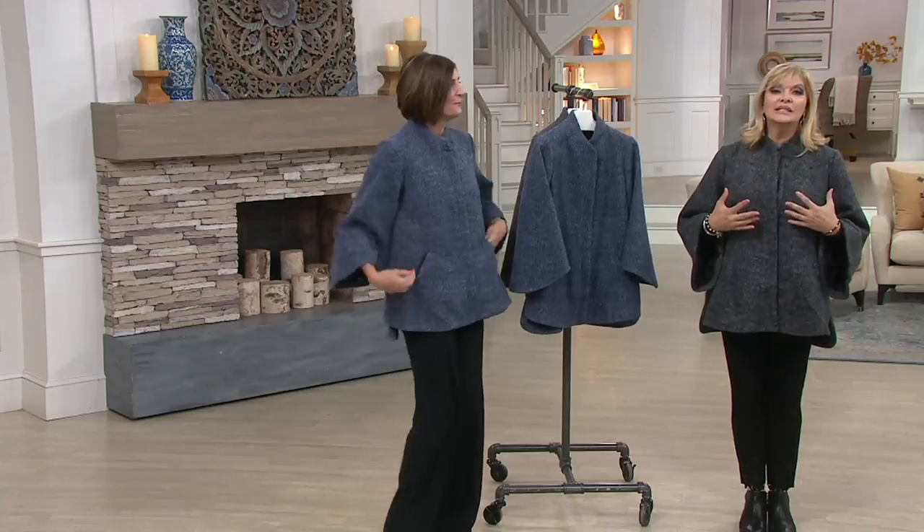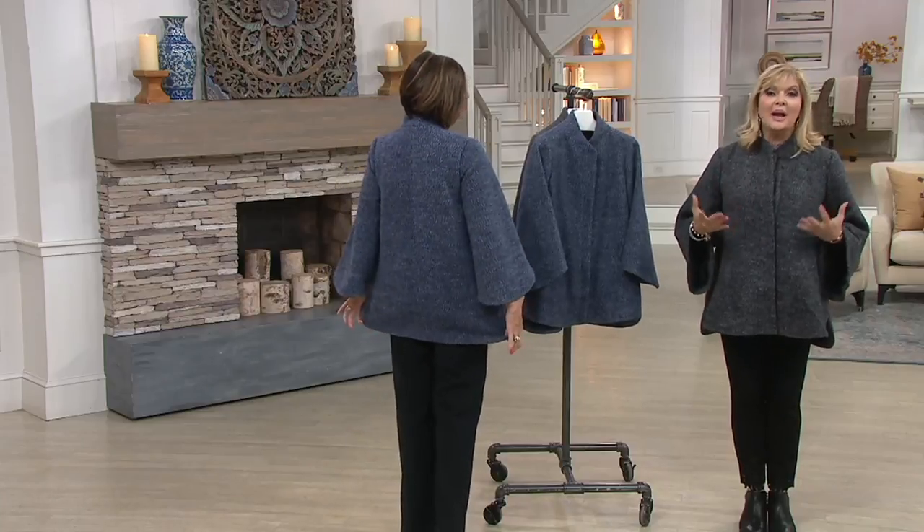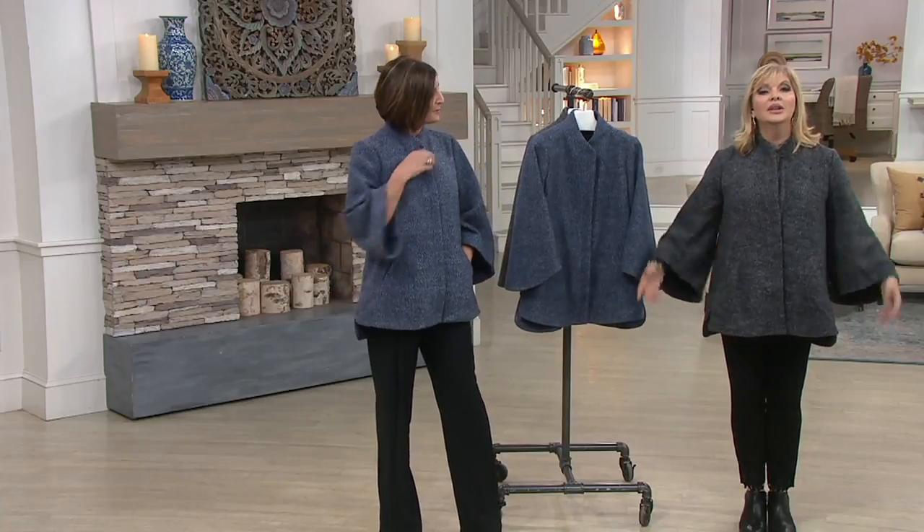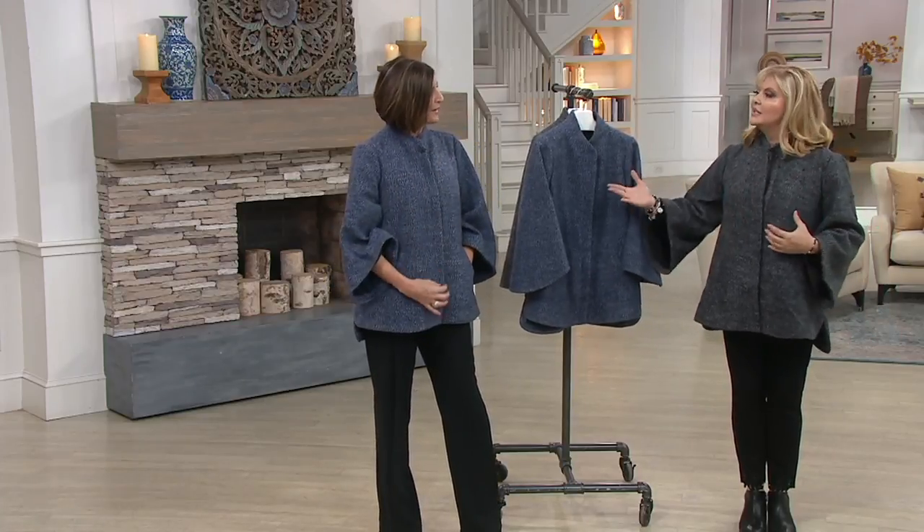If you're wearing it over a suit jacket — because those are back in style — or even over today's special value, it won't be too much. It works beautifully layered over almost anything.